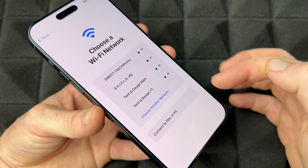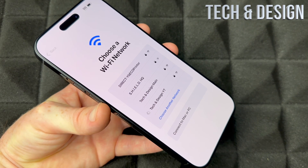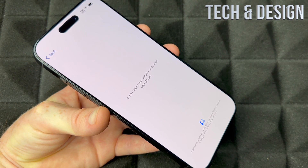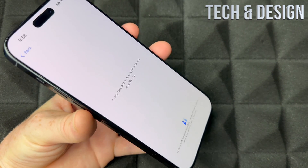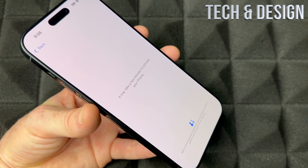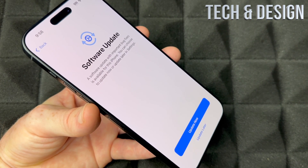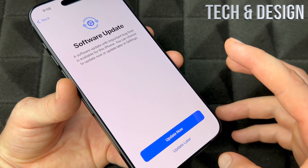Choose your Wi-Fi network and enter your password. If you're using a hotspot from another phone or device, it'll be detected the same way as Wi-Fi. The setup itself is pretty short unless you're transferring data. I have a separate video called 'How to Transfer' that teaches you how to move your information to your new phone.